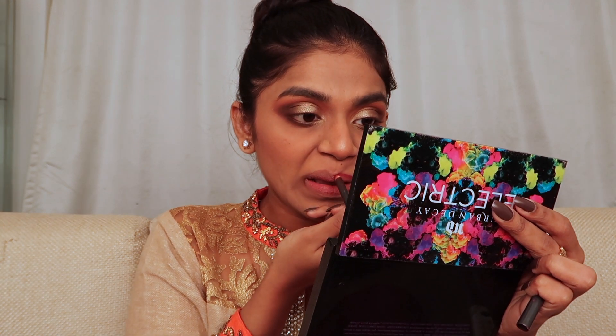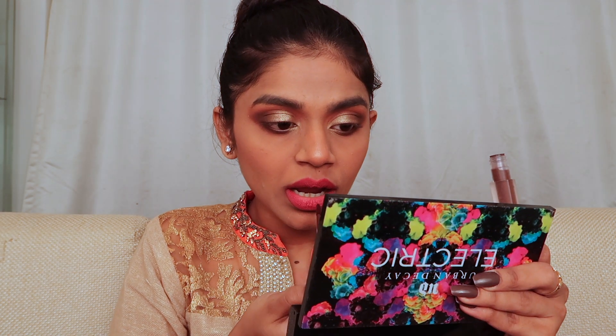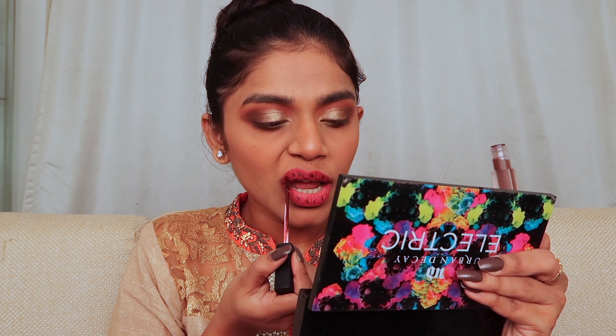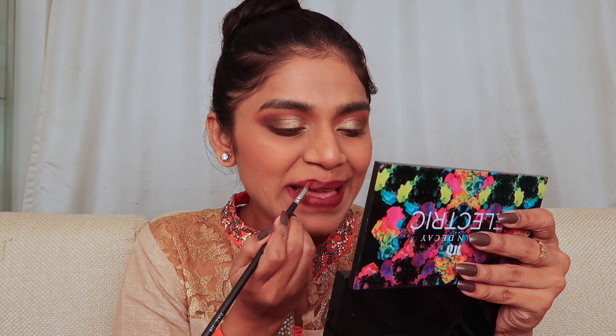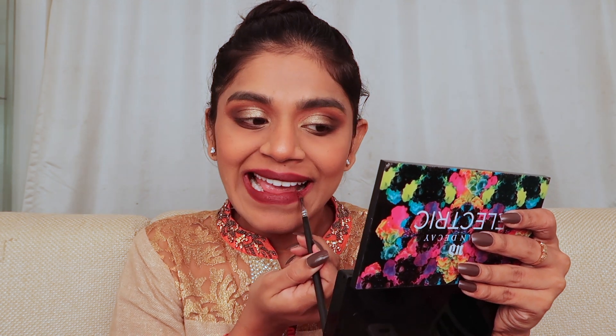Taking the MAC lip pencil in the shade Cherry, I'm filling it in really well — using it as a base and as a lipstick. Then adding a matte liquid lipstick on top — I've forgotten the name but I'll put it in the description. I'm making tiny dots and blending them in. Then using a casual pencil to draw small lines — a great hack if you don't have a darker shade; just mix it with lip pencil or lipstick to create your own shade. Blending everything with a lip brush, and we're almost done.